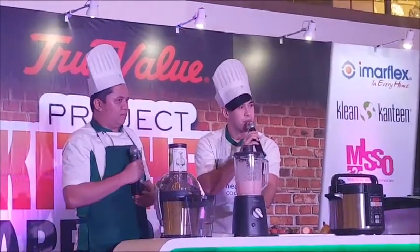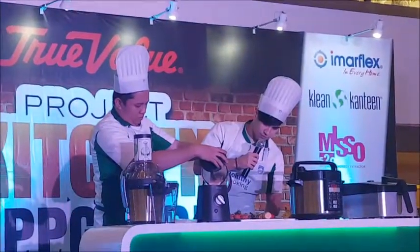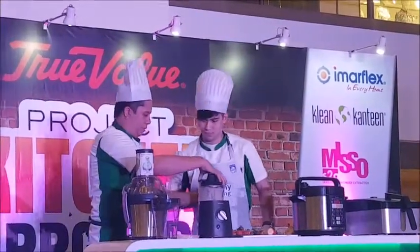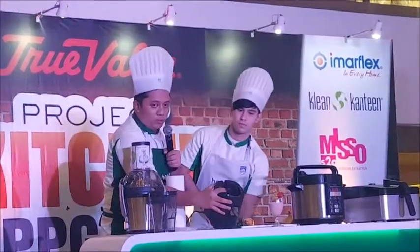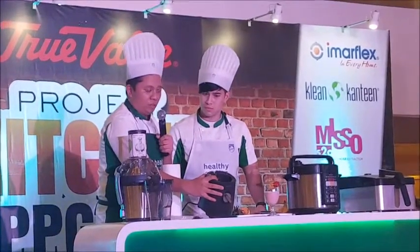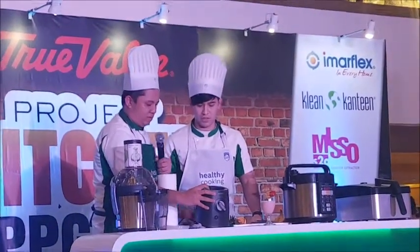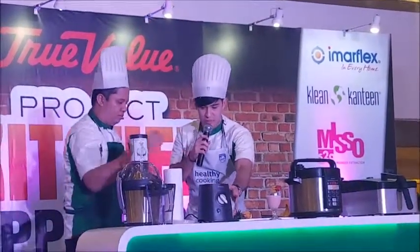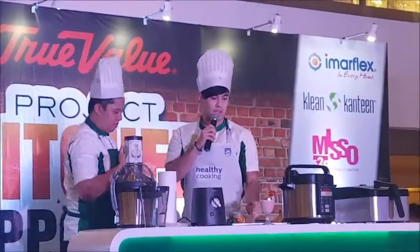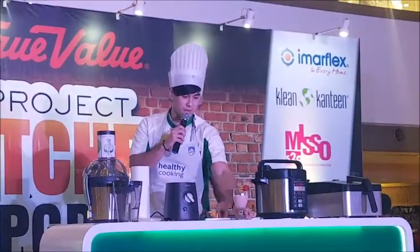Very impressive! If you have any questions, just raise your hand. The water that drips from the pitcher itself won't get into the motor — very easy to use. We have suction cups on the bottom so it's very stable. And here's our strawberry banana smoothie!